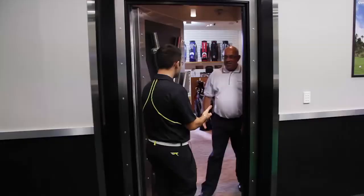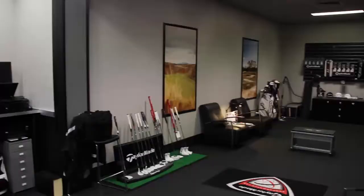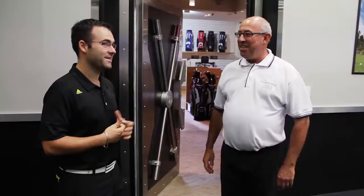Darren, how are you? Welcome to the Tile Man Performance Center. Amazing looking facility you've got here. So let's head over and get some information and we'll get you started.